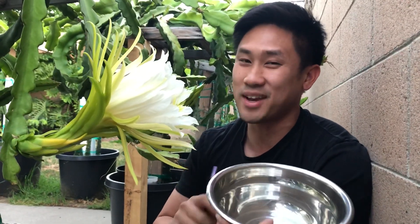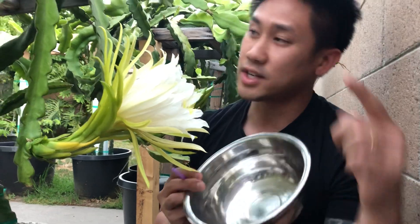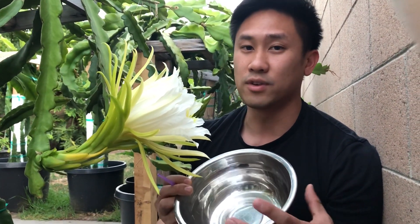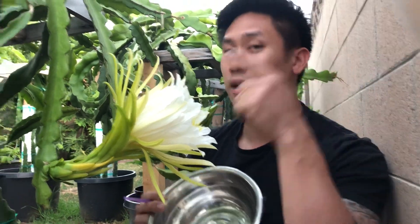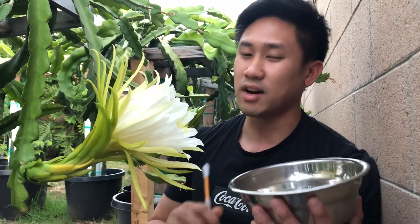Because it's my first dragon fruit of the season, I'm super excited — I've been waiting all year for this. I'm going to collect pollen because I have Red Jaina over there that has some flower buds as well, and they are not self-fertile. So I'm going to save some of this pollen from American Beauty. Thank goodness this one bloomed first, because if it didn't, I wouldn't have pollen to cross-pollinate with that one and I wouldn't get fruits.